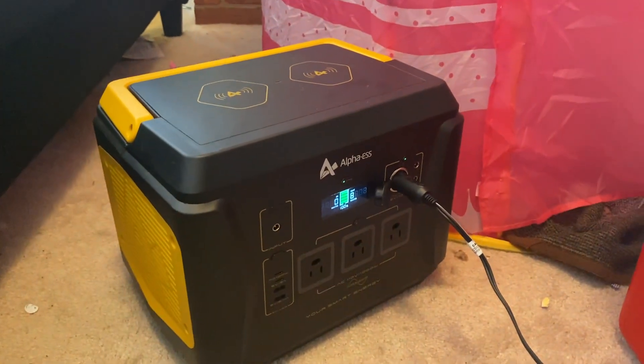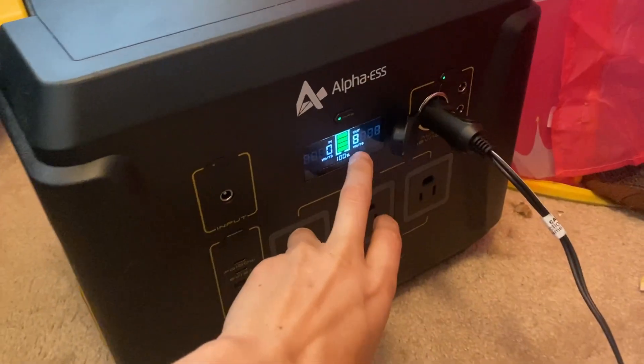The fan is advertised as a 10-watt fan, so that's amazing. This is a 1,000-watt generator here.